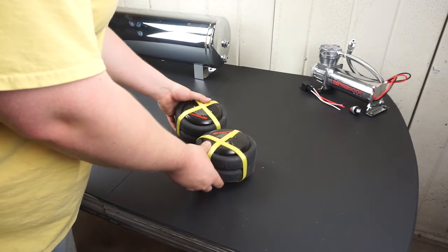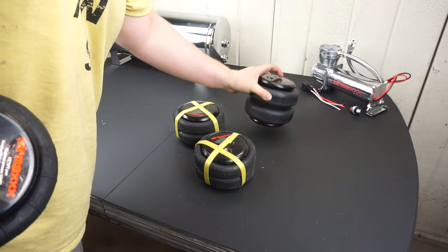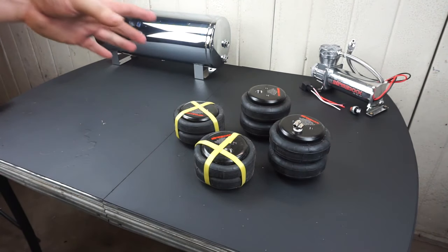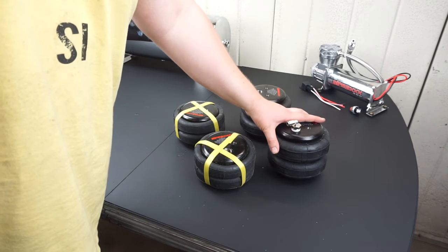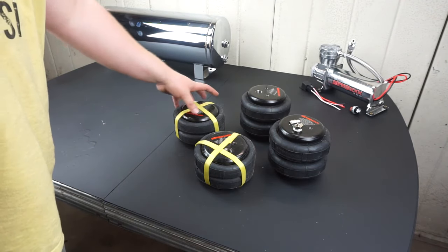Now for the bags — admittedly this is where I cheaped out. I bought the cheapest bags I could. These are four 2,500-pound, also known as 6-inch bags. But don't be fooled — 6 inches refers more or less to the width. These actually have a little over 8 inches of travel up and down. I went with 6-inch bags because the suspension on my car is pretty tightly squeezed together, and I wasn't sure a bigger bag would fit, especially in the front.